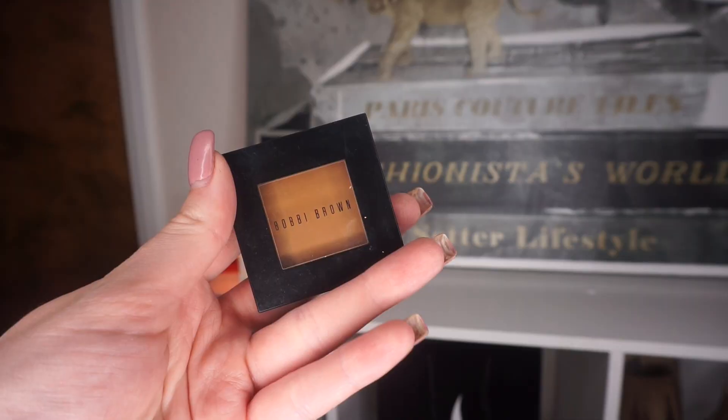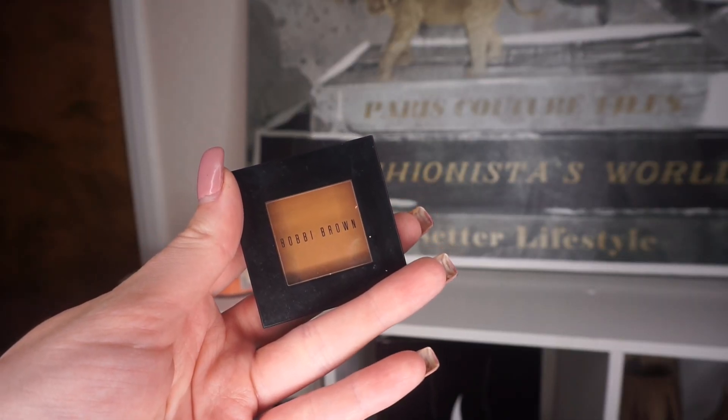For the transition shade, I'm going into my Urban Decay Naked Basics palette and taking WOS and Naked 2. You can apply these however you want — it doesn't have to be perfect because we'll go in with colors later to blend everything. To warm up the crease, I'm taking Bobbi Brown's Camel shadow.